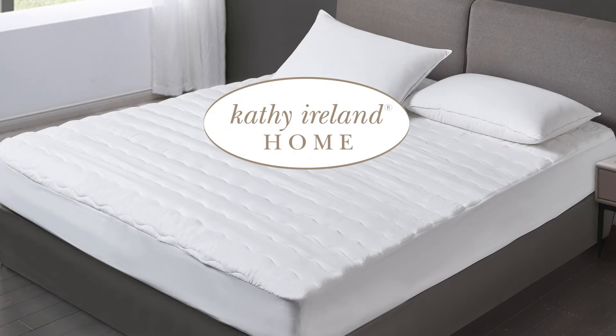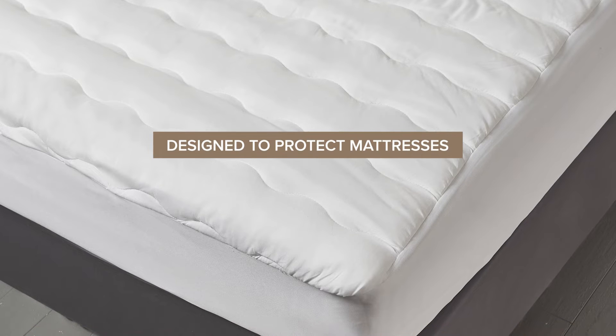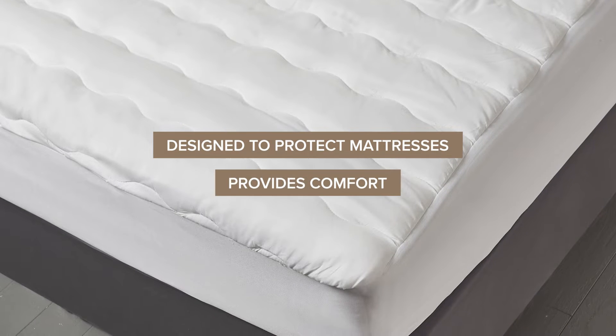Introducing the Cathy Ireland Home Waterproof Mattress Pad. Our mattress pad is designed to protect your mattress while also providing comfort.